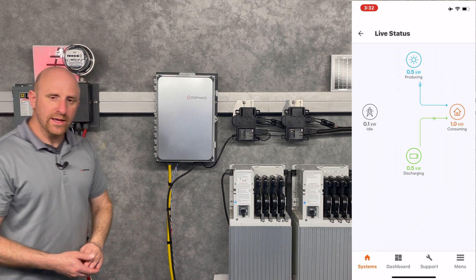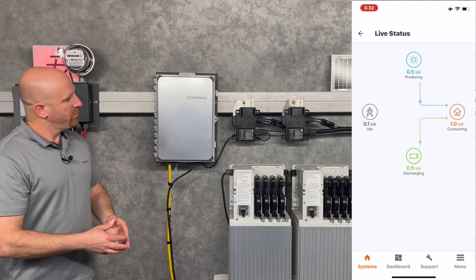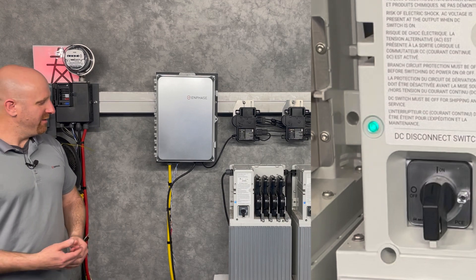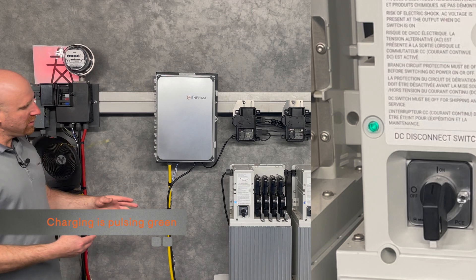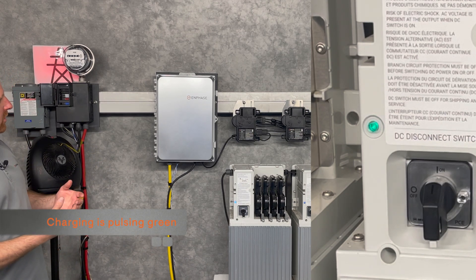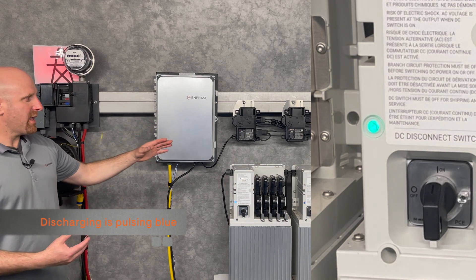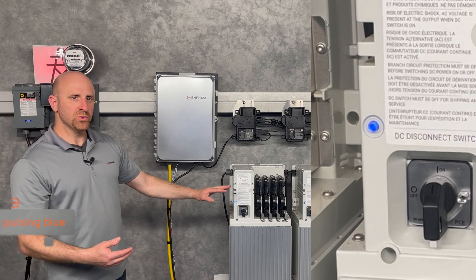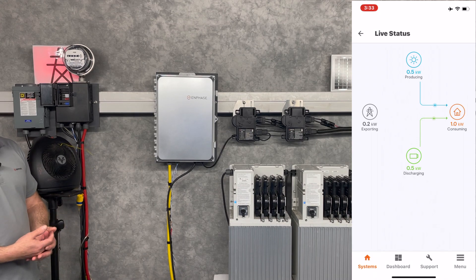Just to recap how this system works: we have our solar system running all day every day when there's daylight available. It charges the batteries first. And if I turn on loads, we'll pull in power from the solar system. If the solar system can't provide enough power, we'll also discharge the batteries so that I don't consume any of that power from the utility.